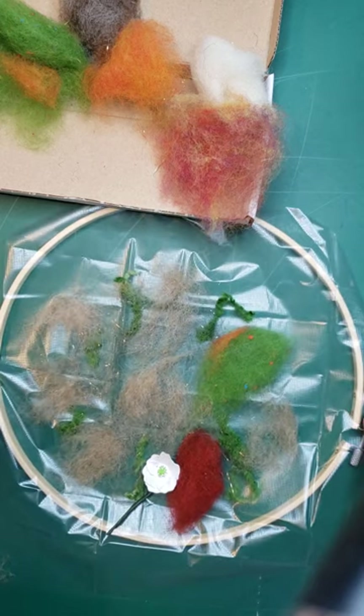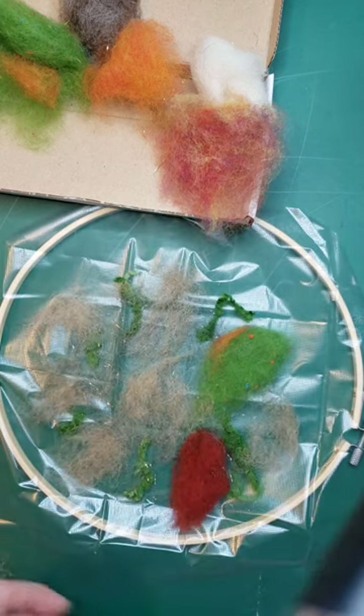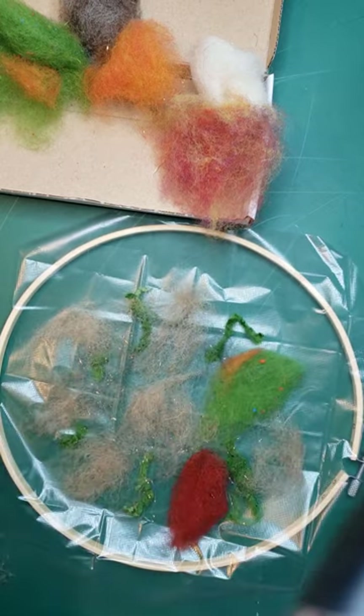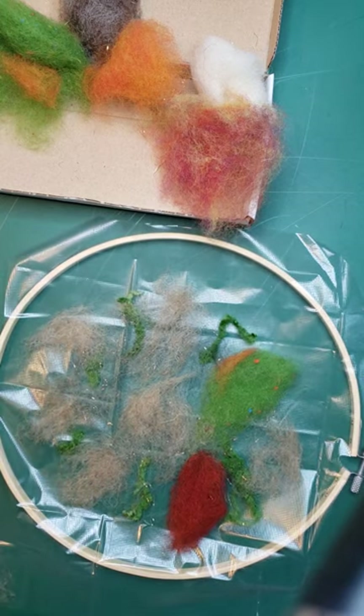Just keep going with your pattern until you have a good layer on there. Not too thick - just a very fine layer. You want to be able to hold it up to the window and still be able to see through it. I'll show you when I've got to that point.